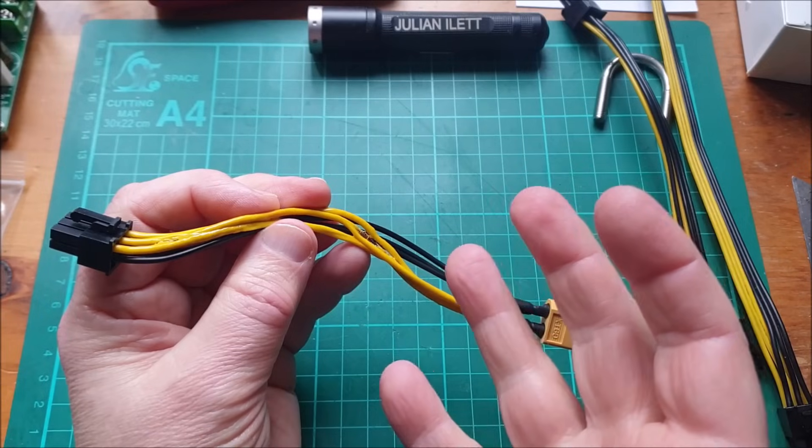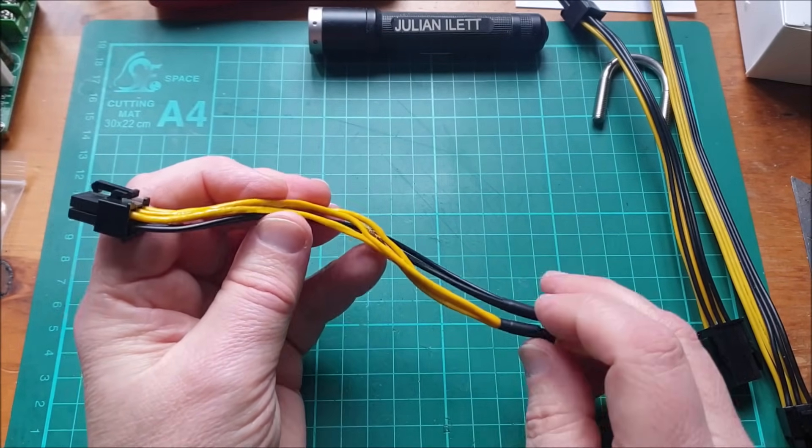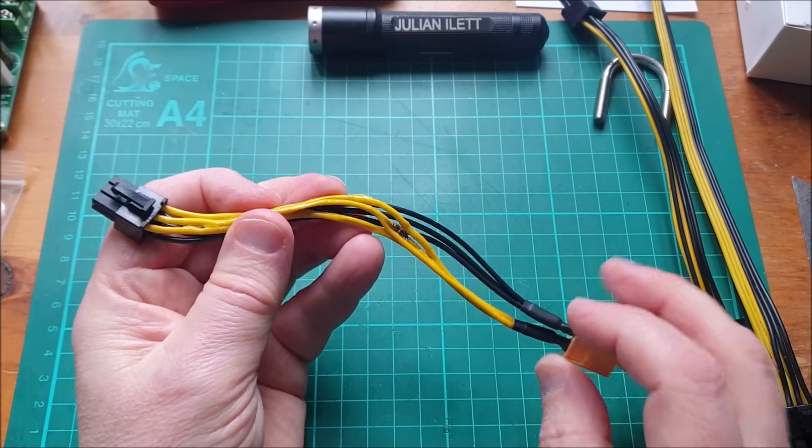The Antminer didn't power up and I thought, what's happened there? And then smoke started pouring off this cable and I thought, oops, something's not right.